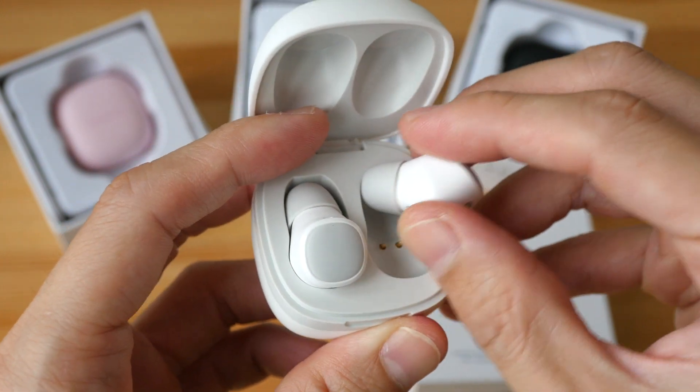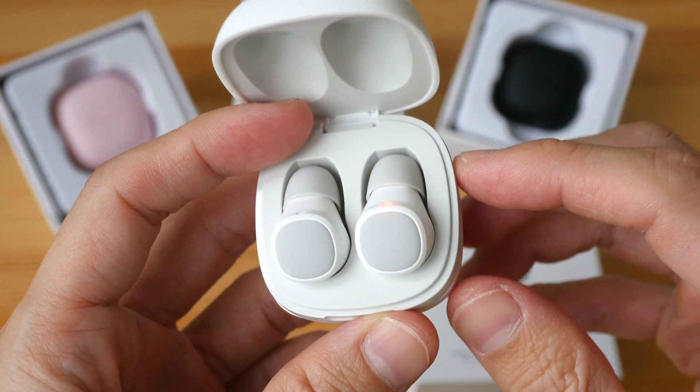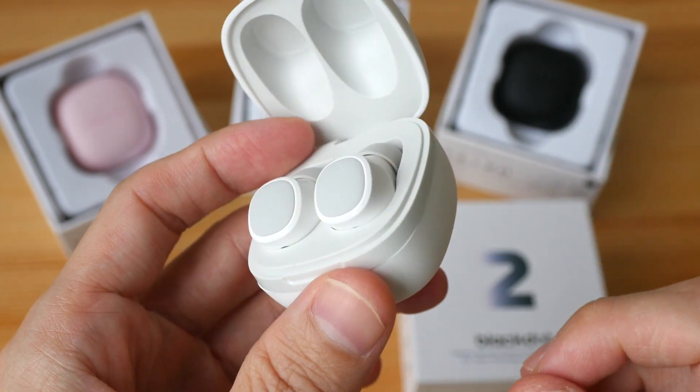The main selling points for them are: they look good, audio quality is very good, long battery life, and surprisingly affordable.